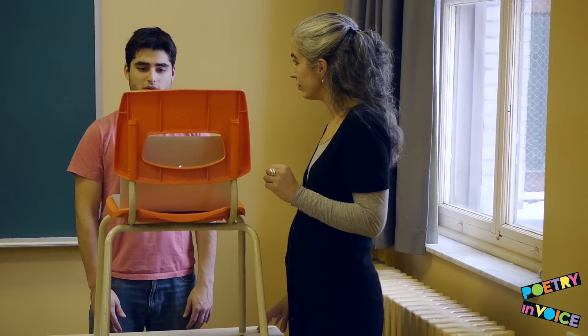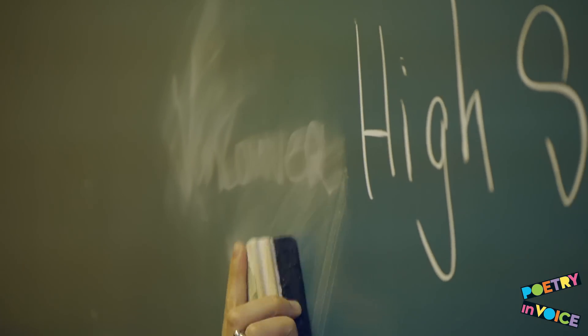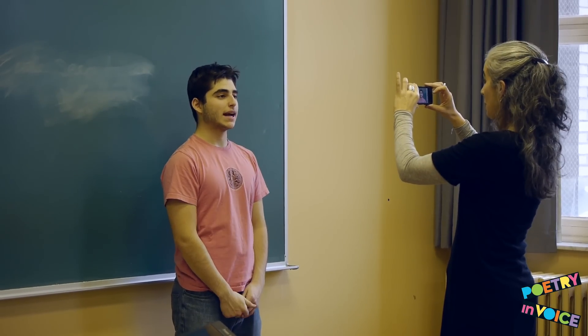Your student should not be wearing any school insignia. It is very important that there be no clues as to the school's identity in the shot. Film your student in front of a blank wall. Do not film your student in front of a window.